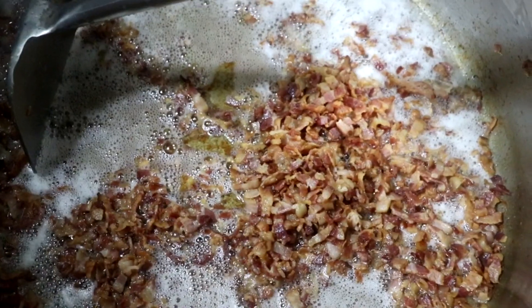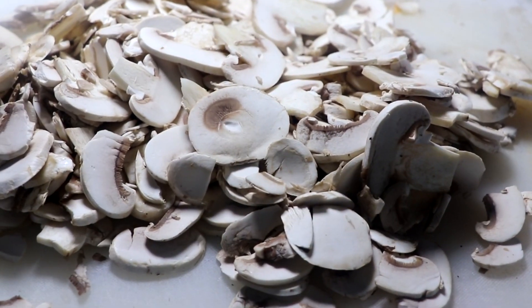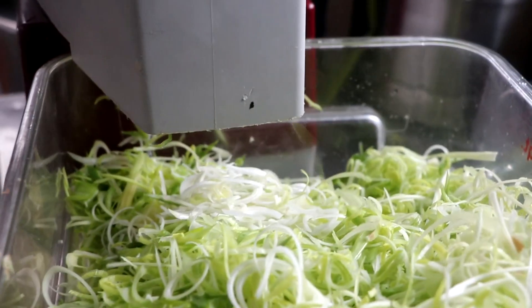As we cook our bacon and get it nice and crispy, that bacon fat is going to render and that's what we're going to cook our leeks and our mushrooms in. Once the mushrooms have been sliced thin, slice your leeks fairly thin as well.